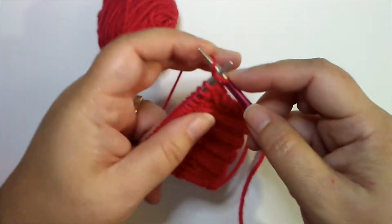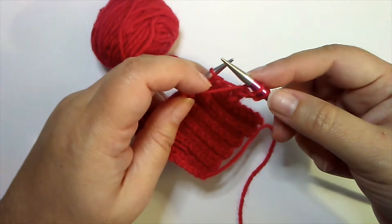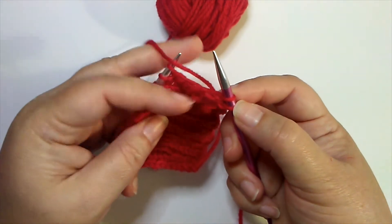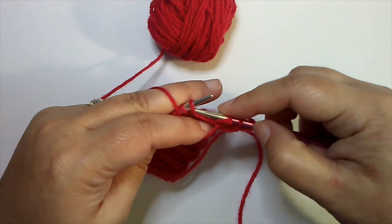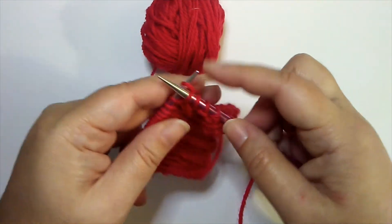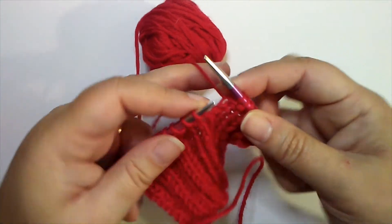So we start with our knit two, and then we bring the yarn to the front of the work between the two needles — don't go over the needles, you come between them. Yarn to the front between the two needles to purl the next stitch. Purl two, yarn to the back, knit two, yarn to the front, purl two, yarn to the back.